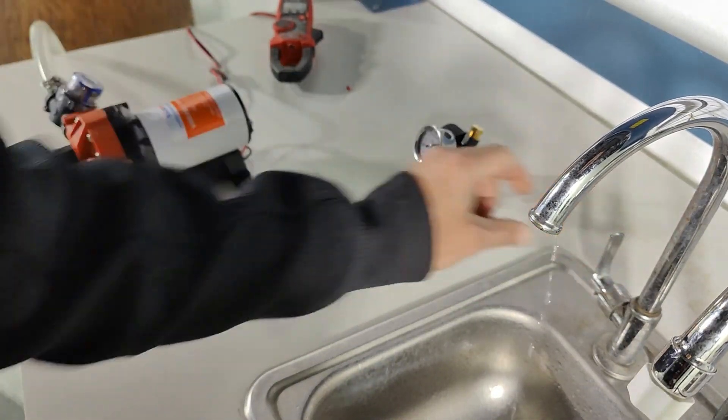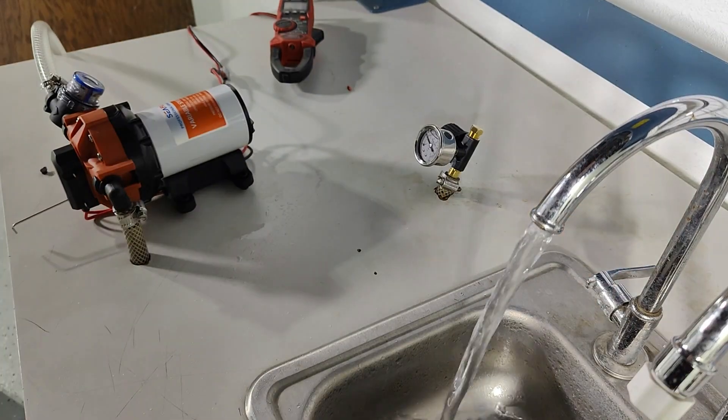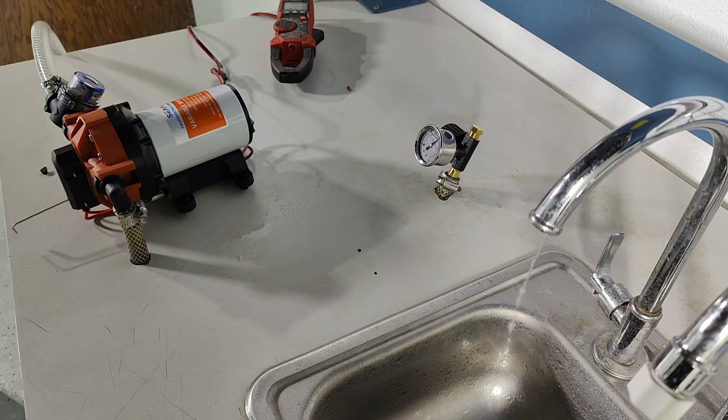Stop the pump, start the pump, stop the pump. As long as the pump stops easily, we're good.